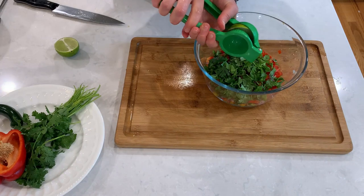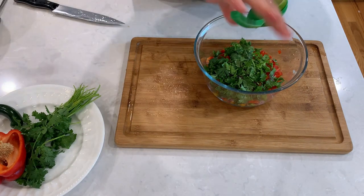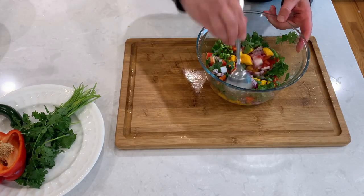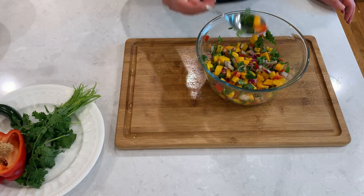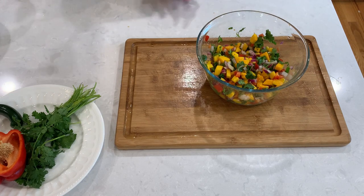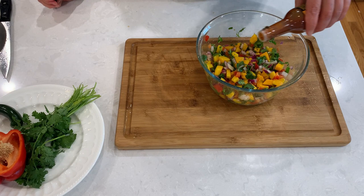For the dressing, we will need juice of one full lime. Salt to taste. Mix and taste it to see if the flavors are well balanced, and if any more salt or spiciness is needed. Remember, the flavors will continue developing as it stands. So I like to make it about an hour before serving, and keep it in the refrigerator.